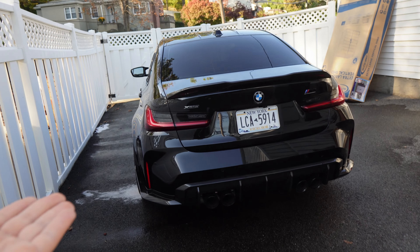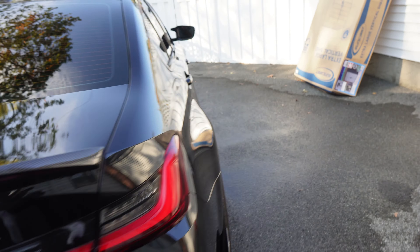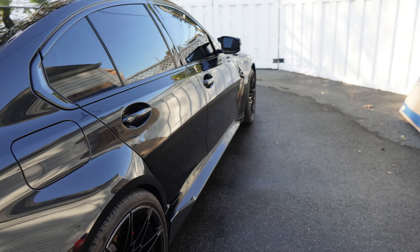What's up guys, welcome back to the channel and welcome back to another video. If you guys are new here, my name is Amen and right over here is my 2023 G80 M3. If you guys have been following my channel, you'll know that I've done a lot to this car aesthetically — pretty much carbon fiber stuff — and a carbon fiber kit from my good friends at Keys Motorsports.